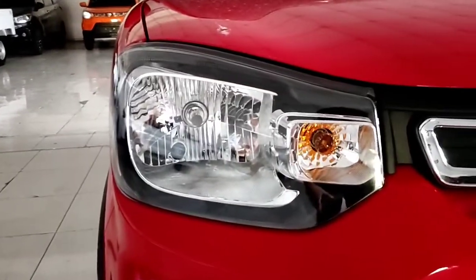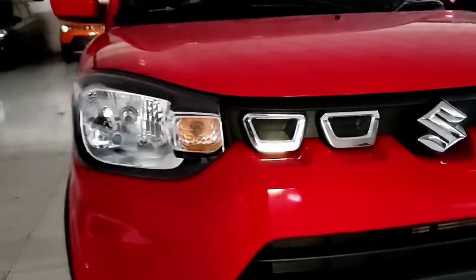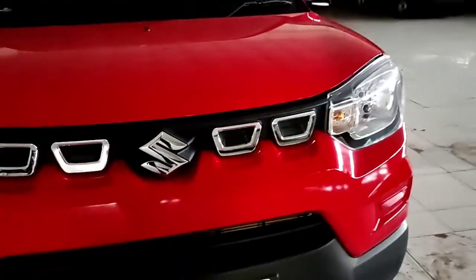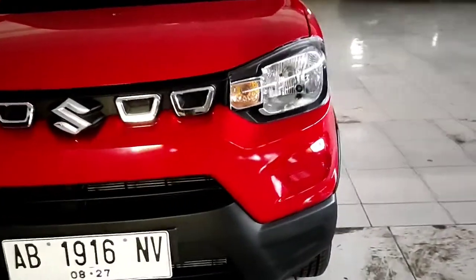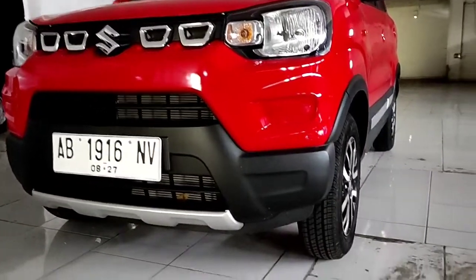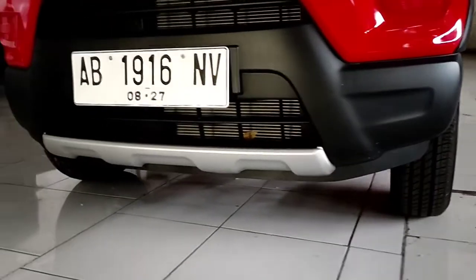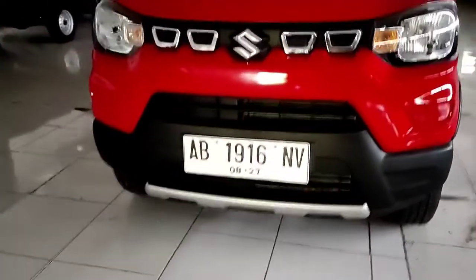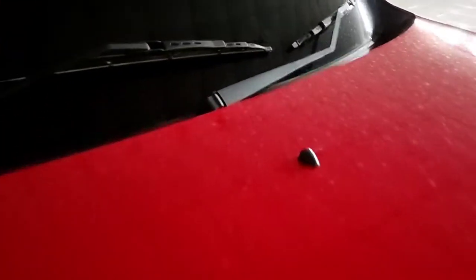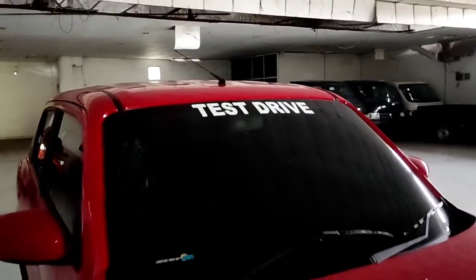Kita bahas dulu di bagian grill depannya. Untuk mobil ini, lampunya masih menggunakan lampu halogen untuk lampu utama dan juga lampu sen-nya. Di bagian grillnya ada list berwarna krom di bagian sisi kanan dan kirinya, serta di bagian tengahnya ada logo Suzuki berwarna krom juga. Tampilannya sekilas mirip dengan Suzuki Ignis, dan ciri khas mobil India terasa sekali.